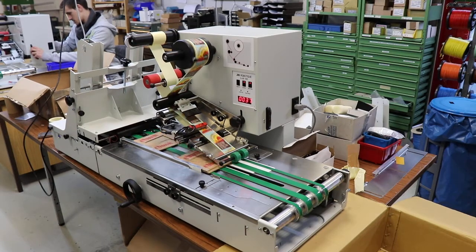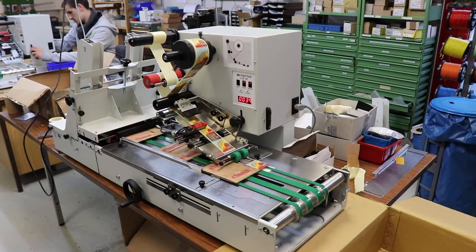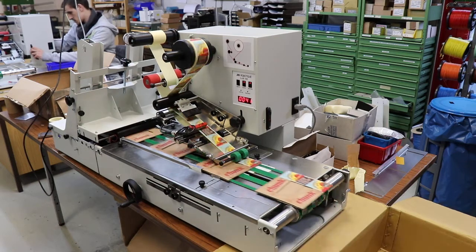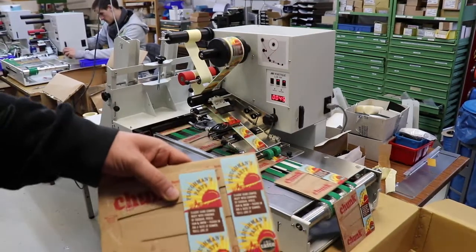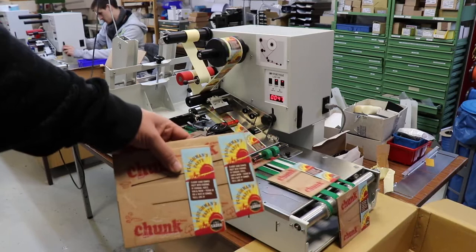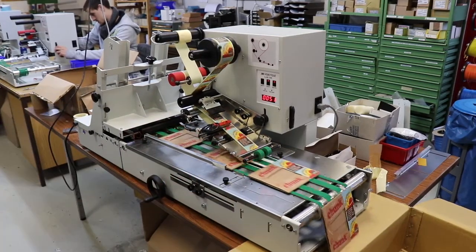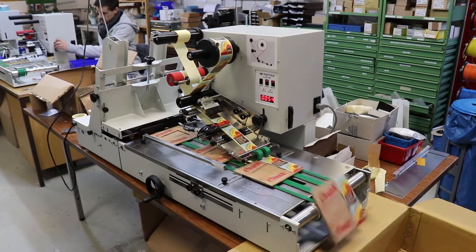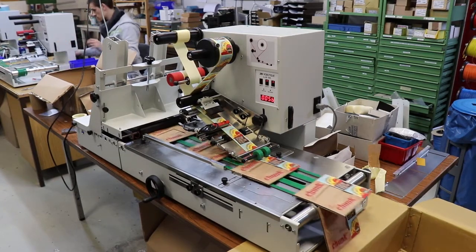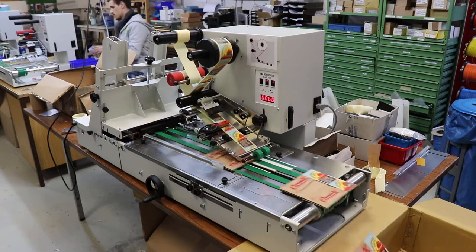This is the test run now with the labeling part. As you can see, the positioning is really very good. Throughput is also quite good — it's less than a second per unit. So you can easily do around 3,500, maybe up to 4,000 pieces in an hour.